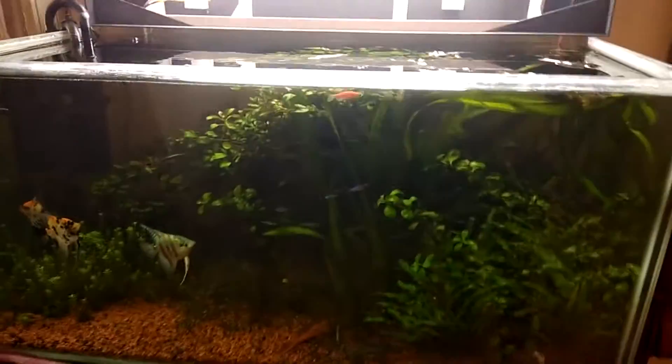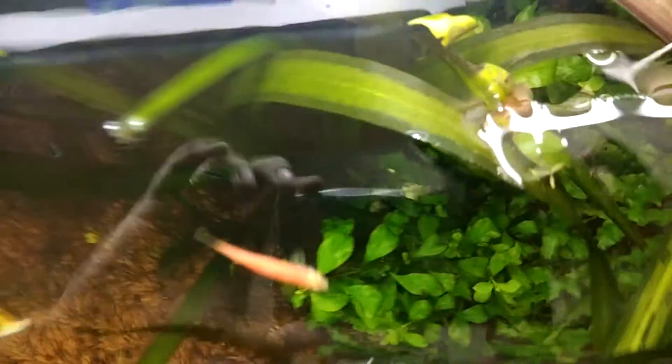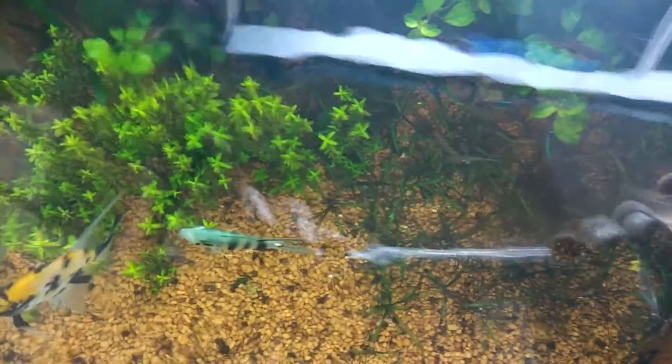I just wanted you to have a quick view of how the growth has come through. The tank hood is up so there'll be some interference from extra light, but just have a look at the amazing way the plants have grown. The top view always amazes me — plants look all the more beautiful when viewed from above.